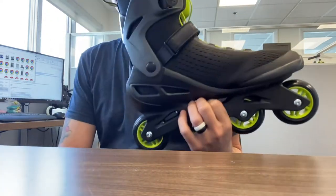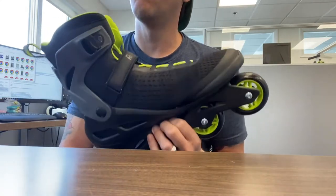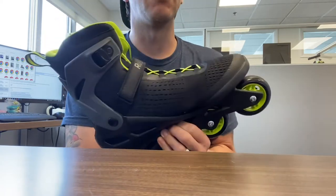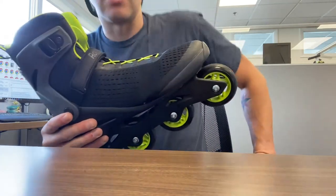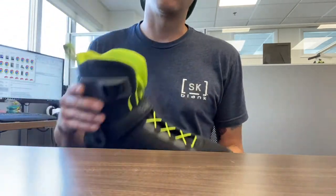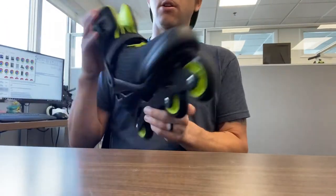You might want to check the specs on how long the laces are because I believe the Macro Blades are slightly longer than the Zetra Blades. I'd have to actually look at the specs. If you have any questions you can always reach out to customer service — that's me at rollerblade.com. Okay, so let's get started.